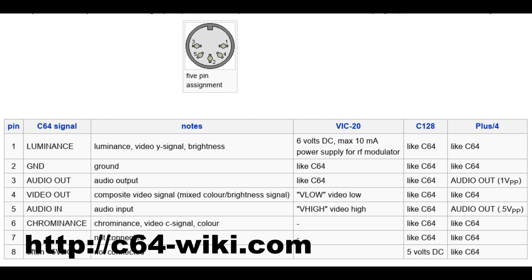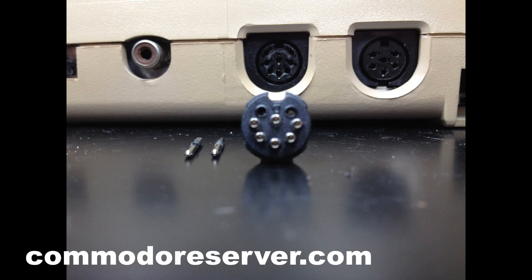In the course of researching this video, I came across a lot of pinouts like the one you're seeing from C64Wiki.com. It is both correct and incorrect at the same time. I say it's incorrect because of the way we're doing this project. It's correct because those are the correct pins — what those pins do on the back of a Commodore 64 or a VIC-20. But for our purposes, we're not actually wiring up the DIN plug from the back. We're combining two existing cables together and putting them together in a way that makes this all work.